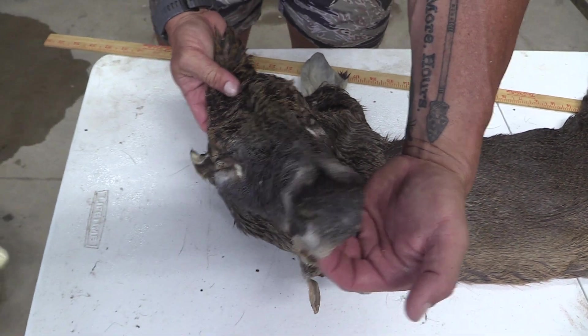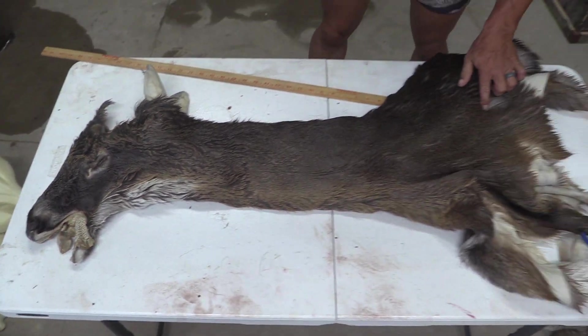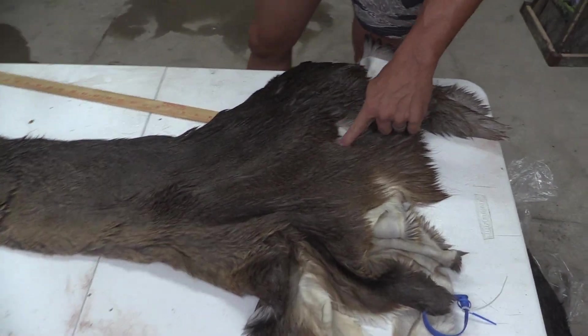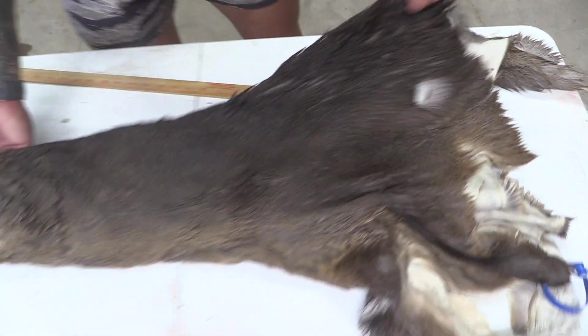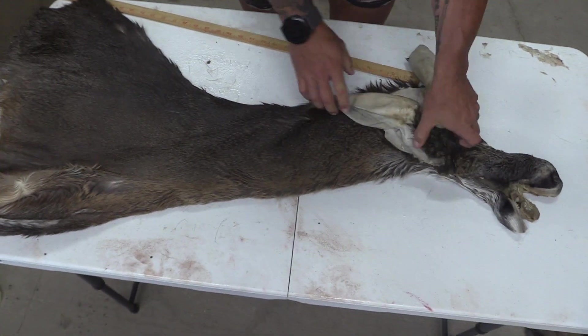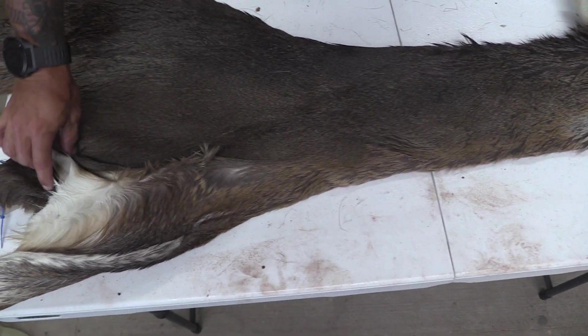We're good over here all the way down through the nose and the face. We do have a broadhead hole and it is definitely down here off the form behind the shoulder, and on the flip side we're looking really good. Clean all the way through.